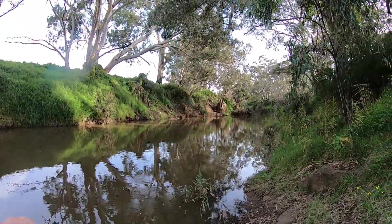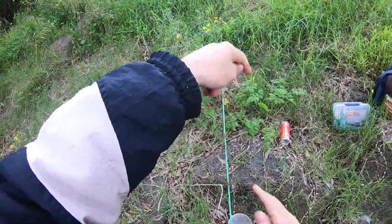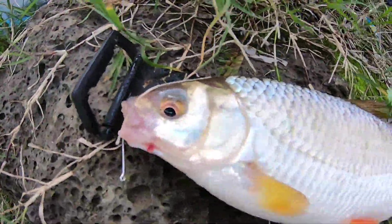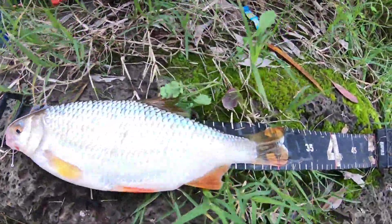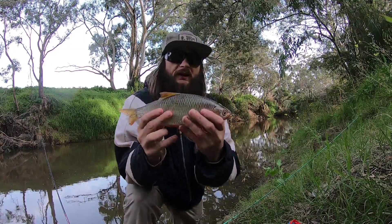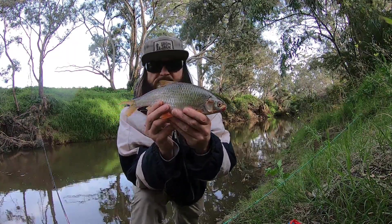That's a bite. Got him. Another roach — another roach baby! A lot bigger too. Look at that for a roach. Roach number two, 32 centimetres. Can't believe it — I've never caught this many roach in the Maribyrnong. On the worms, just using a tub of scrubbies. Same rig. Roach number two for the day — good size too. Pretty surprising to get him in here. I'm going to let him go and hopefully upgrade. I wouldn't mind getting a carp or even an EP on the worms. Multiple species is always better. We'll let him go.